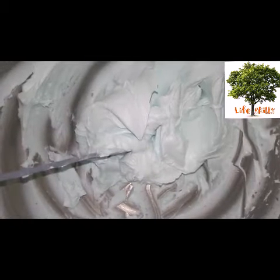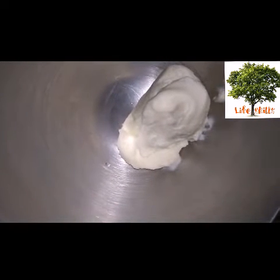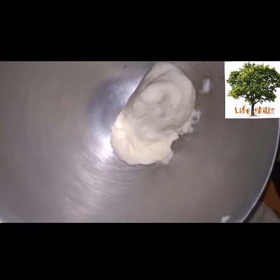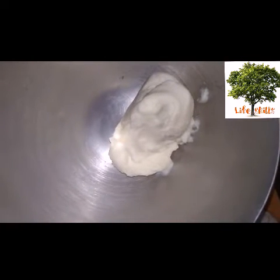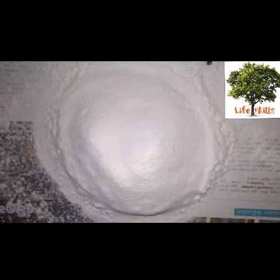I am going to show you how to use icing. I am going to add some ice cream and some white butter for the color of the icing. I am going to add icing sugar for icing.